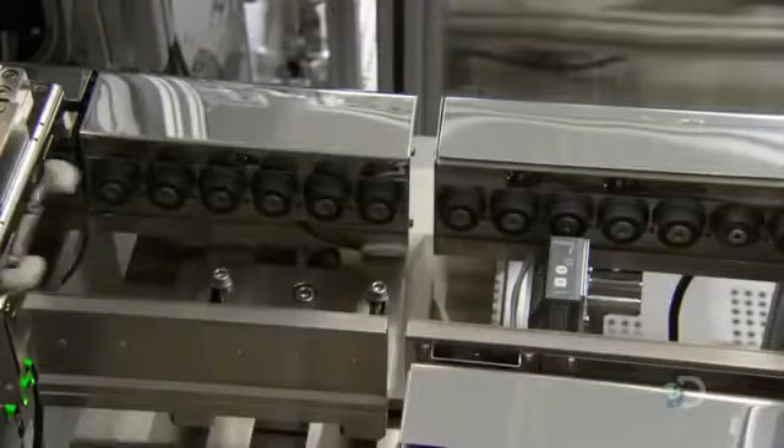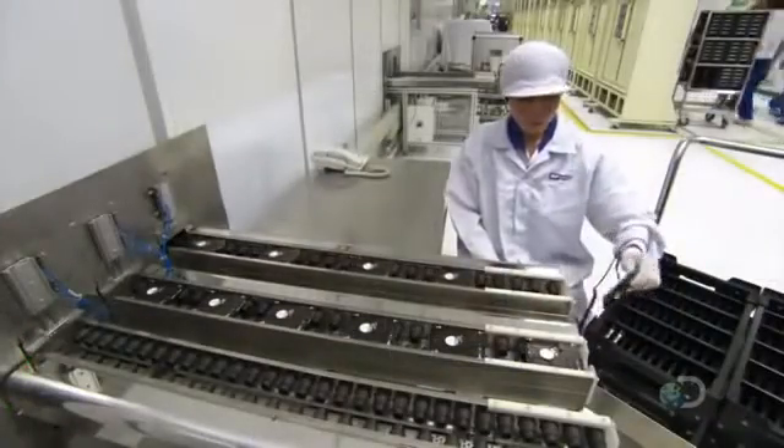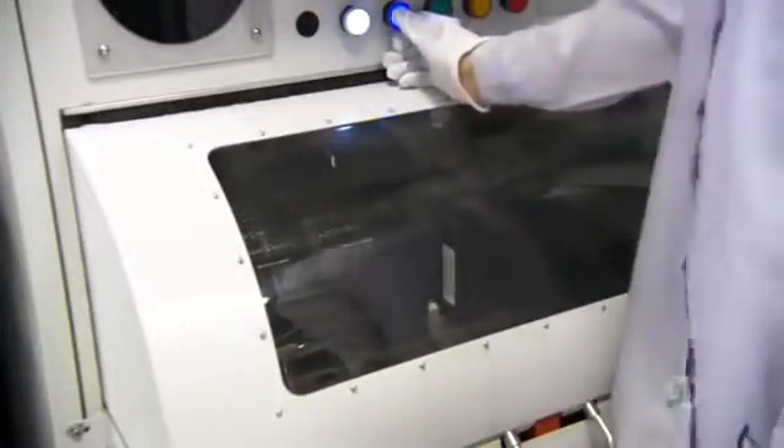Another robot screws the cover to the motor base. With the inner workings now encased, the hard drive can be moved out of the air-filtered section of the factory. A worker collects the hard drive assemblies and slots them into a tote box. Once a circuit board has been added, they transfer the hard drives to a test chamber.